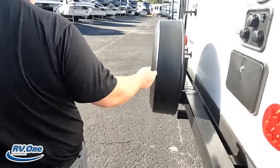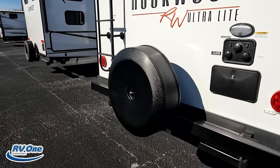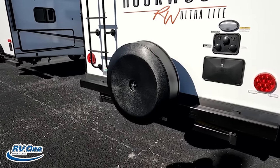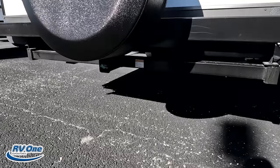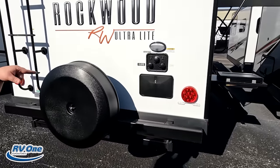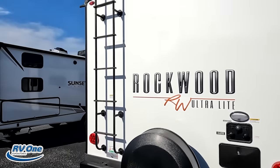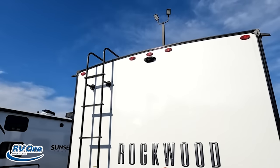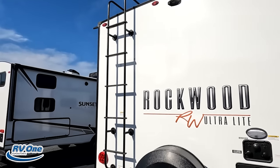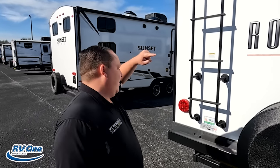Coming around the back, we do have a nice bumper, spare tire carrier. You also have a 300-pound hitch under there, which is interesting. Another outdoor shower, city water connection, black tank flush, cable and satellite. Also there is a ladder — it's prepped for a rear camera. And there is a ladder to get up on the one-piece TPO roof.